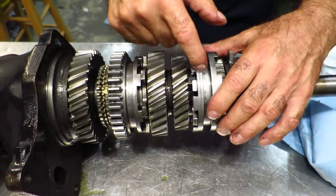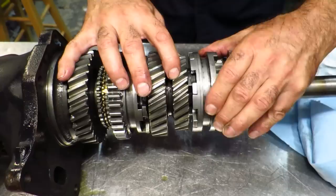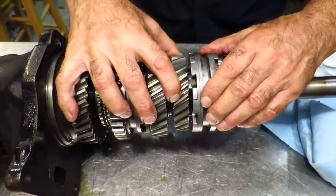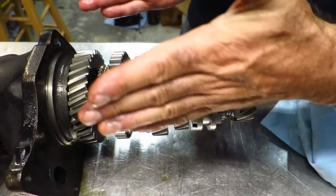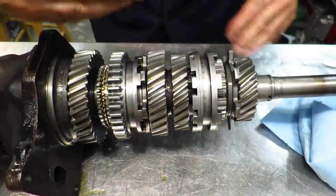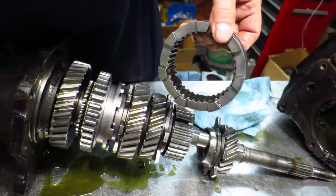If you also notice the way it's kind of got this angle to it — it's kind of back-cut — so it pulls itself into gear. On the load, it's not going to try to pull itself and walk itself out of gear. That's what this little angle is for. It's kind of shaped like a little hat with a taper to it. See how the face-plates look? Pretty neat, huh?